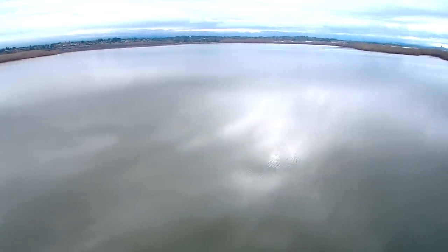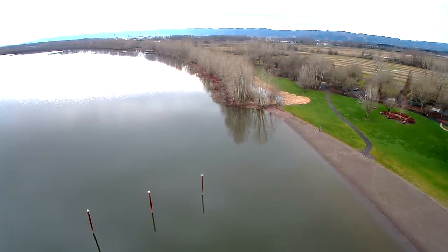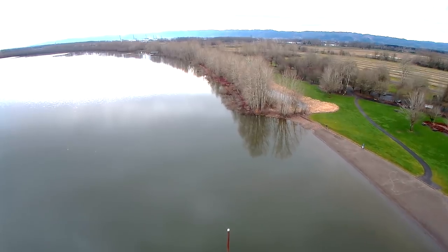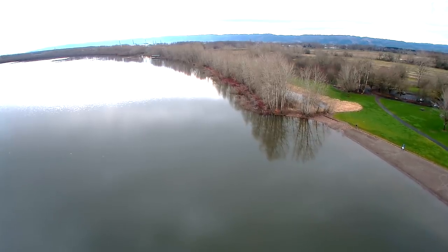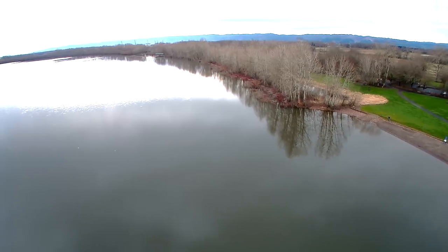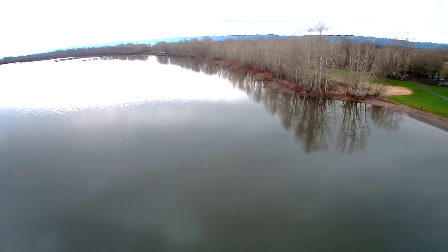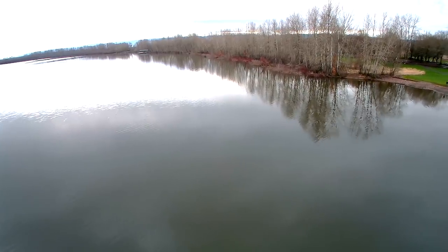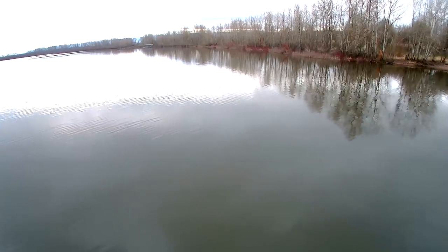Coming down a little closer to the water to demonstrate. Keep in mind, watch your battery voltage on this quadcopter. If it gets down to around 14.6 volts, this quad is set to auto land — it will go straight down and start descending whether you like it or not.